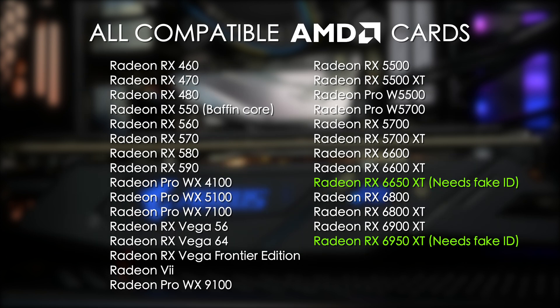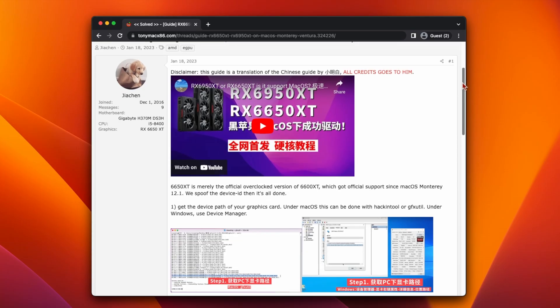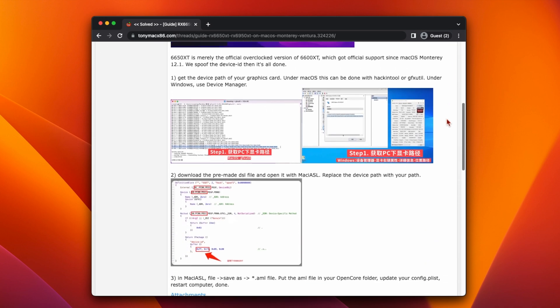The RX 6650 XT and RX 6950 XT aren't supported out of the box, but they can be made to work very easily by spoofing the device ID. The RX 6650 XT should be spoofed as an RX 6600 XT by changing the device ID to 73FF, and the RX 6950 XT should be spoofed to an RX 6900 XT by changing the device ID to 73BF. These cards are nearly identical, so once you've spoofed the device ID, they'll work without any issues. I'll leave a link in the video description to a guide that shows you exactly how to do it.